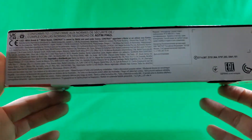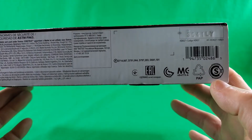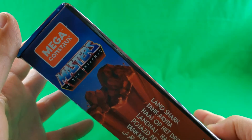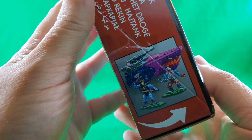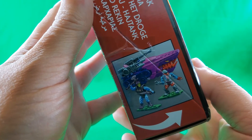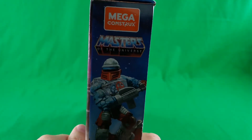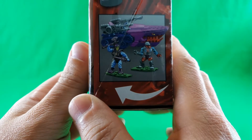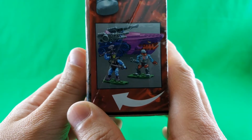On the bottom, small print, fine print, legalese print, another barcode, and some symbols of stuff. On this side, Mega Constructs Masters of the Universe, Landshark, and I want to say that's a product shot, but it could be digital renders. And an arrow showing you how to open the box. On this side, Mega Constructs Masters of the Universe, Roboto artwork, and again, another either product shot or digital render — I'm leaning closer toward digital render.